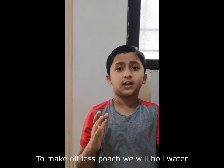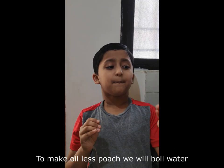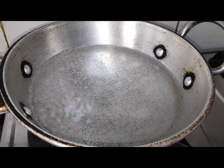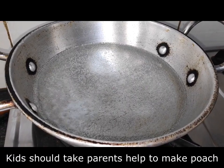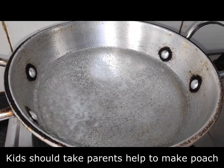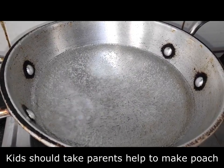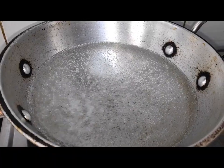Before we start, we will make the oilless poach. We will boil the water first. This is boiling water. Friends, and especially kids — this poach is not for you to make alone. I will also need my parents to help make this.